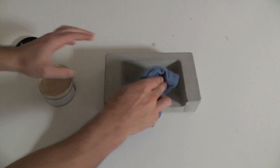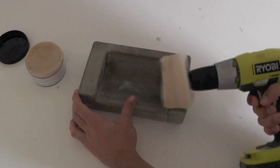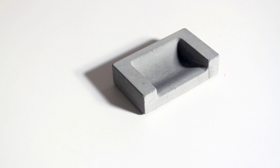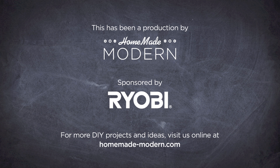I sealed the concrete with a countertop wax finish, then used a buffing wheel and my Cordless drill to finish off the dish. The flexible silicone molds are reusable, so I can make as many of the dishes as I want. I also made a water dish to accompany the food dish. For more detailed instructions, check out my website and follow me on social media.